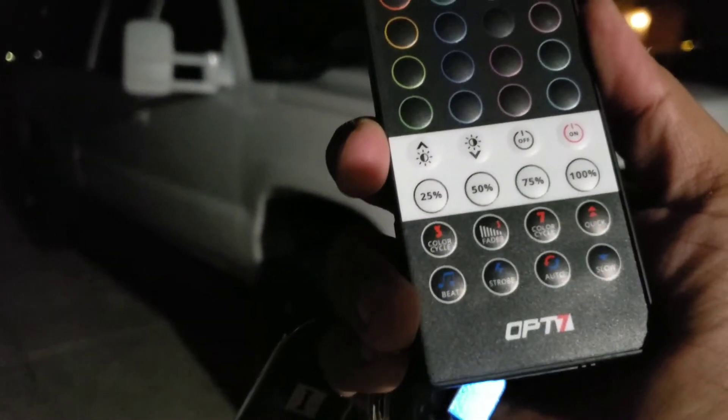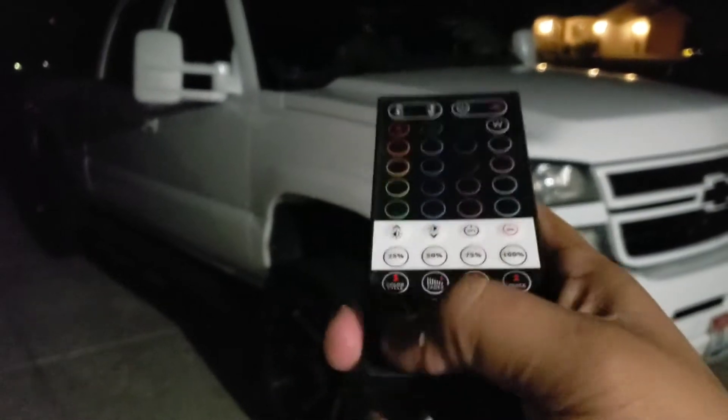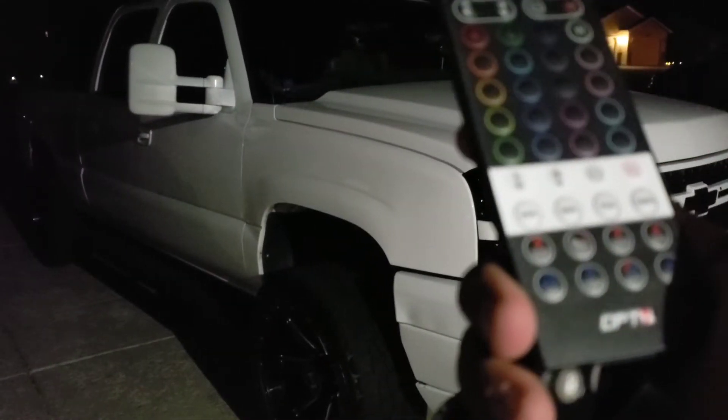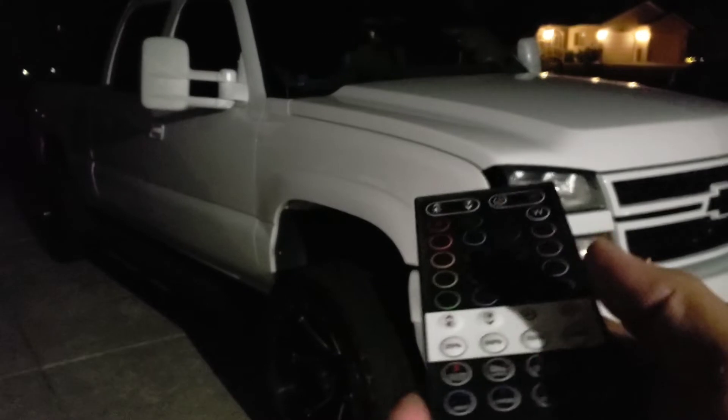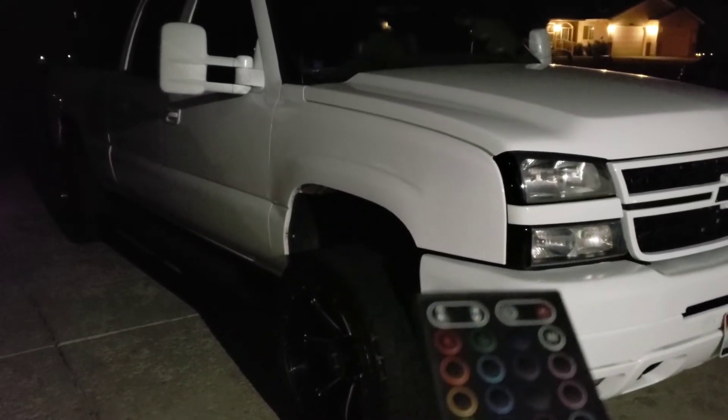The music sync I couldn't get to work until I got the wires, which arrived the next day. It goes boom boom boom — it's cool. Without putting on real music I'll show you what it does — the sensor is right here, and watch: boom boom boom — that's just me tapping. Pretty sweet.